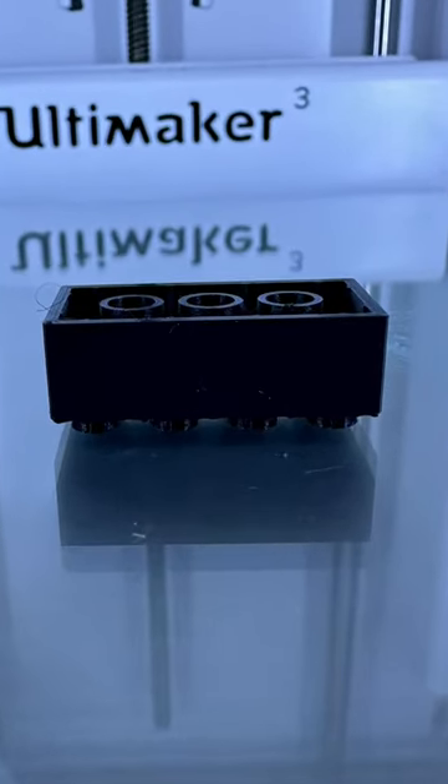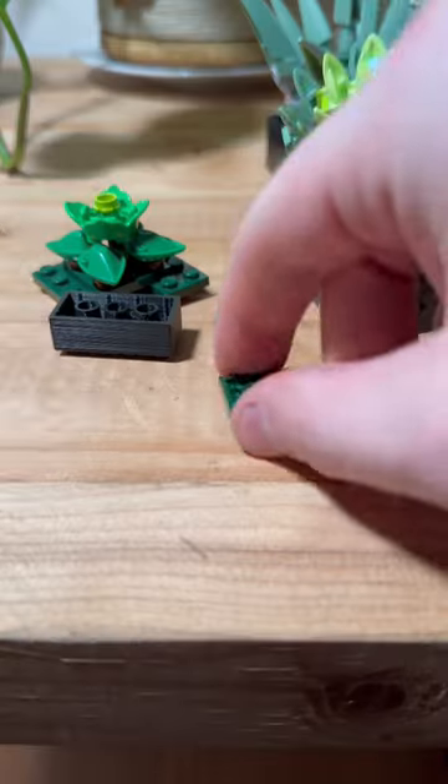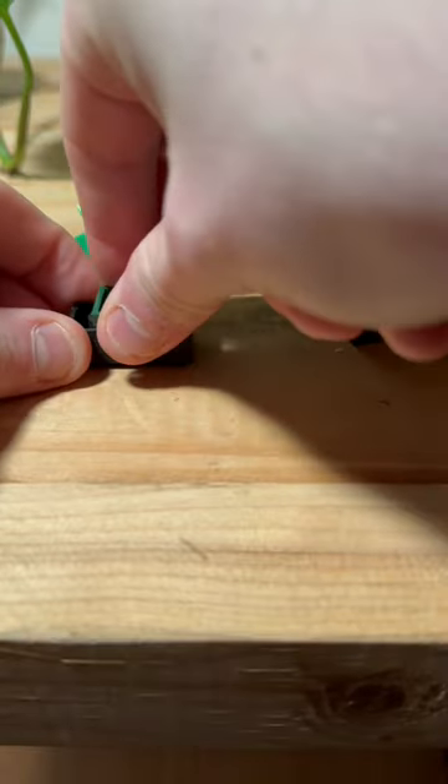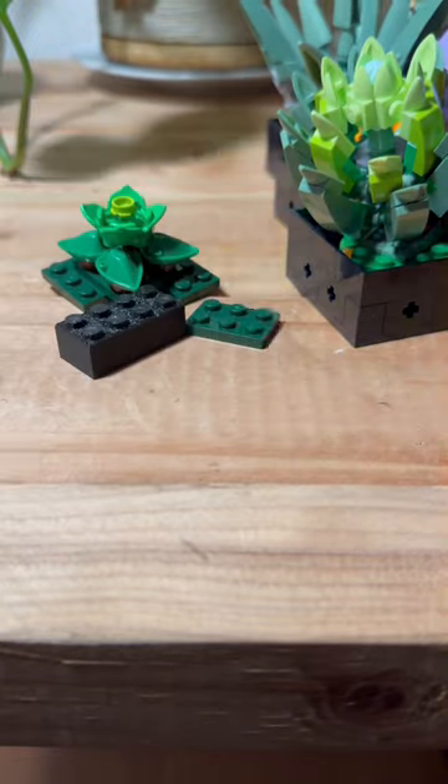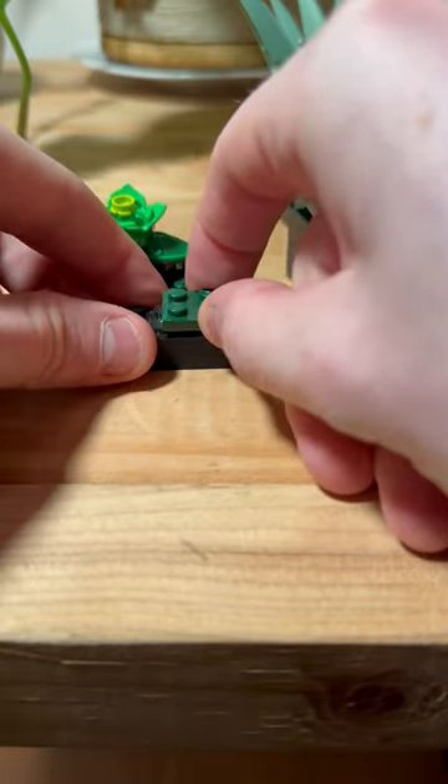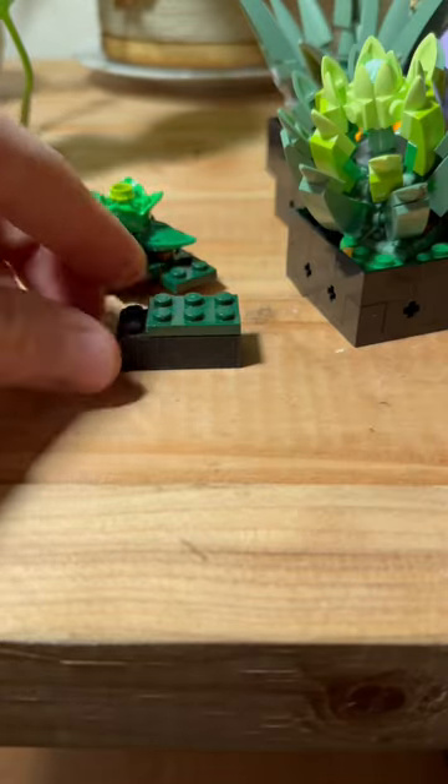The bottom was really clean but the top had some rough edges due to support. Of course we've got to try it out, so I took a regular LEGO brick and tried to assemble it to the bottom — it fit great. I then tried to assemble it to the top and it just snapped right in.